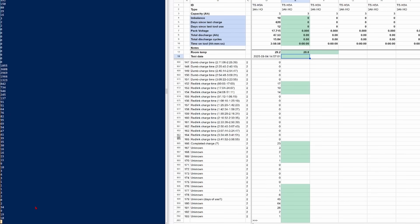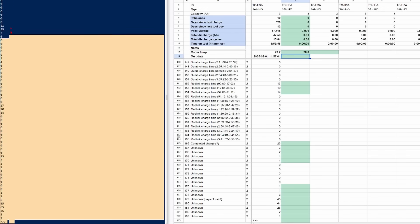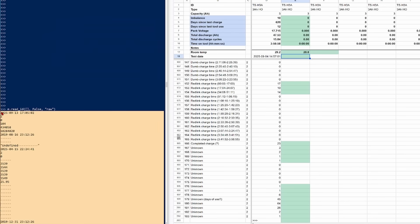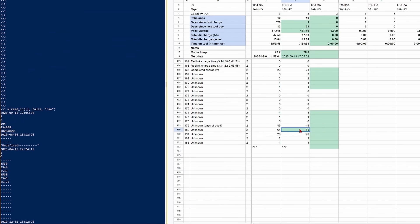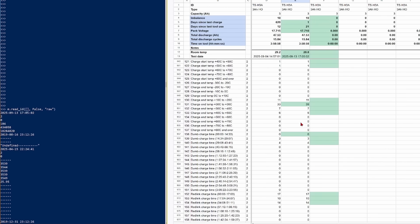If you want to go fancier, you can dump all the diagnostics in spreadsheet form and copy and paste them across. This lets you take a snapshot of your battery every day, week, or month. Then you can see how quickly your batteries are becoming imbalanced and whether you should try and warranty them.